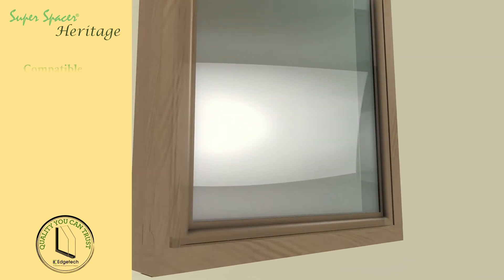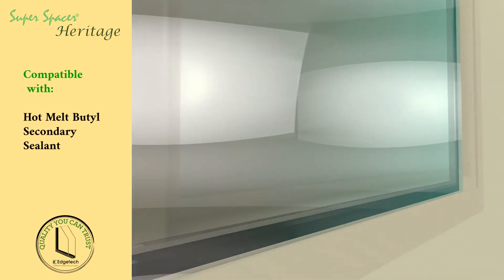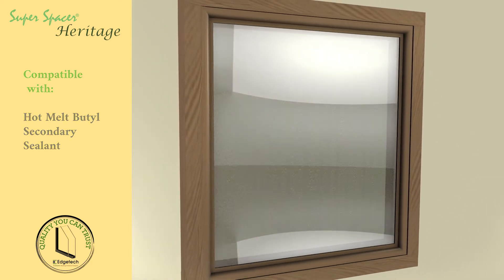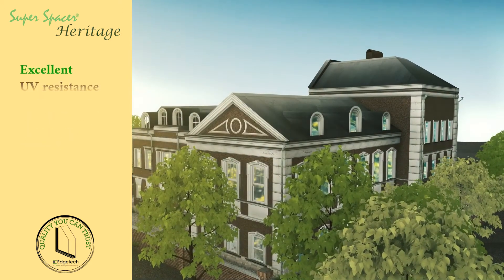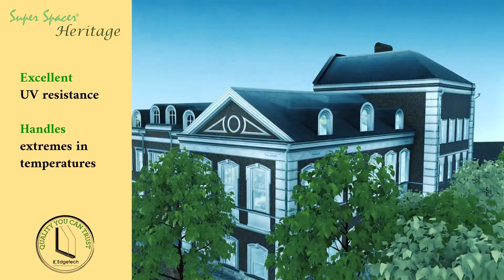Super Spacer Warm Edge Foam has many important features. It has superior organic foam insulation which has low thermal conductivity and results in substantially reduced condensation. Super Spacer's polymeric foam features excellent UV resistance and can easily handle extremes in temperatures.